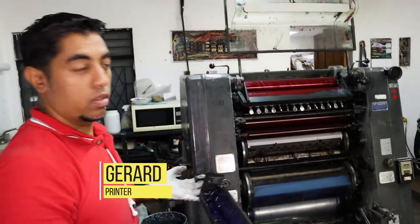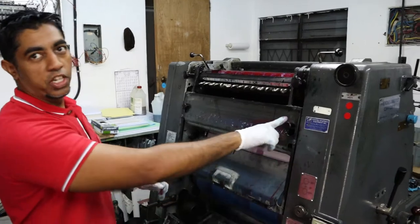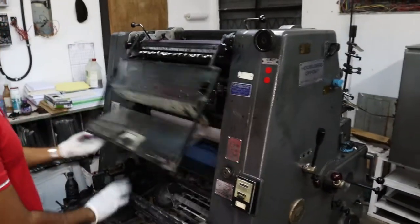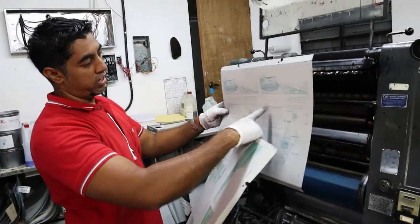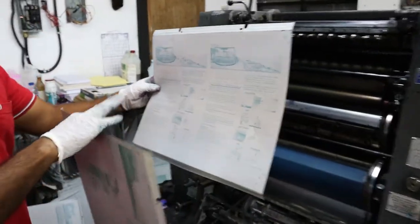You just have to run the colors in a particular order: it's cyan, magenta, yellow, black. Every time I change the color, I change the plate. So the magenta comes off the roller now — wipe the plate, clean the plate up. Black is the one with all the writing on. See, the yellow doesn't have the writing. So when I put on black, I'm going to get all the writing on it.